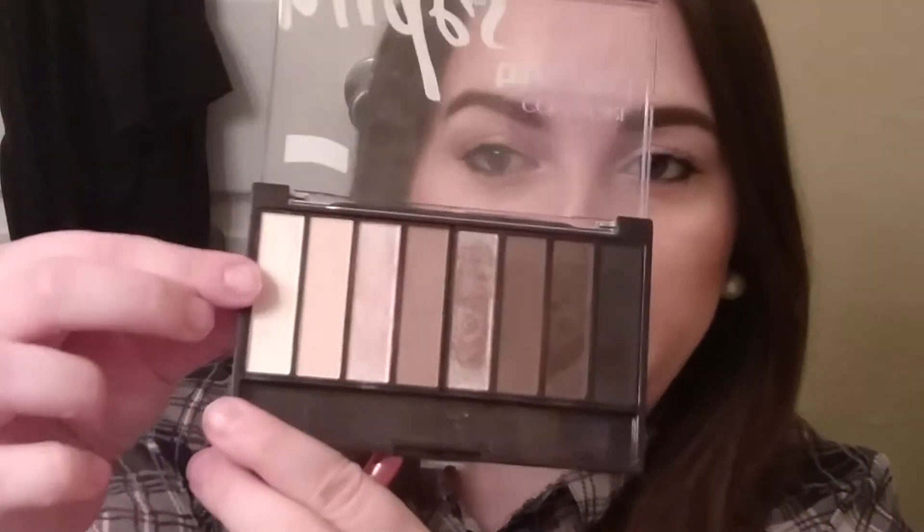Using this kind of pointy-looking brush, I'm going to take this lightest shade and put that in the inner corner as a highlight.